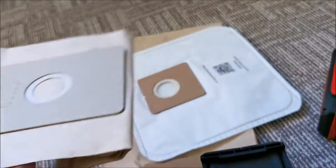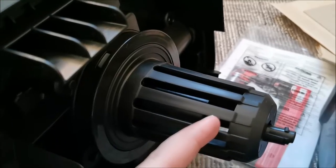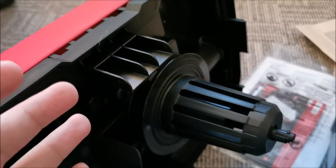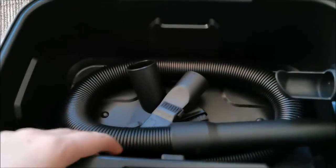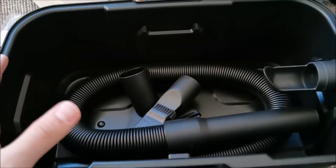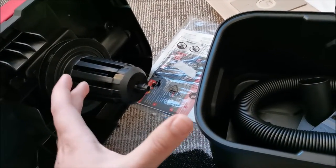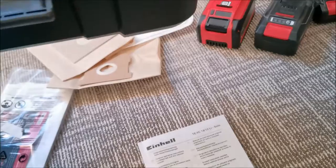I also have some filter material from another vacuum that might work one way or another. When using the foam filter for water, you don't put any other filter — only the foam — and water gathers in the bucket. When the float valve closes, the vacuum doesn't automatically shut off; it will just make a louder noise because it's not getting air. So you need to shut it off when the container is full and go empty it. The bucket can be cleaned under running water with soap or whatever you want — just don't use abrasive stuff or solvents, and don't vacuum hot or explosive substances because it's plastic and you can set it on fire.